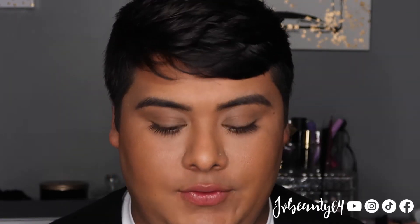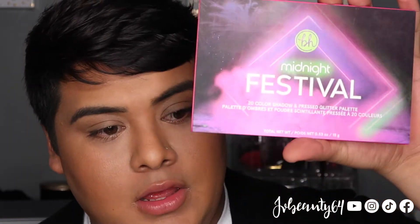Hey guys, and welcome back to my channel. For today's video I am going to do a pastel looking eye. The palette I'm going to be using today is the BH Cosmetics Midnight Festival palette, which was the one that I was sent from the April PR that I did win off of their TikTok challenge.